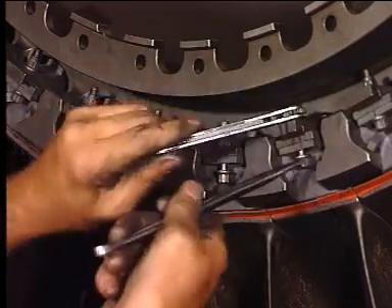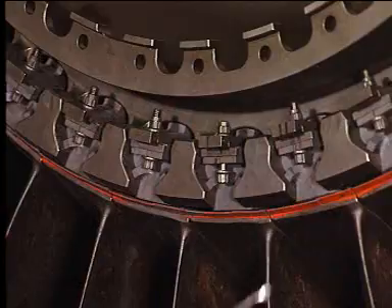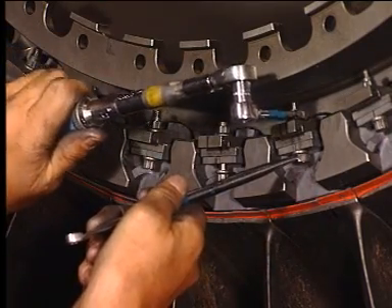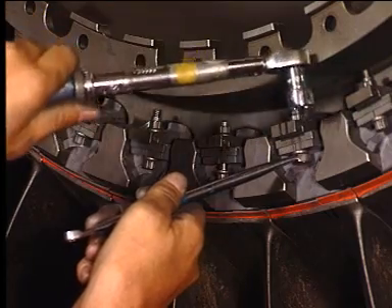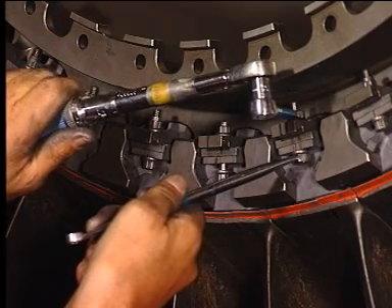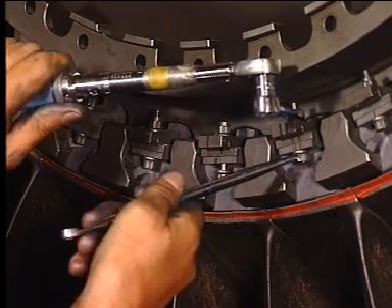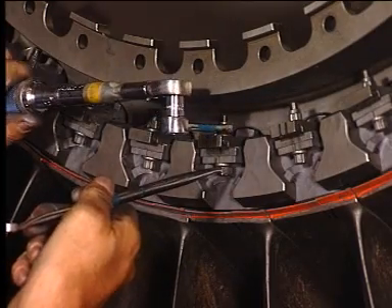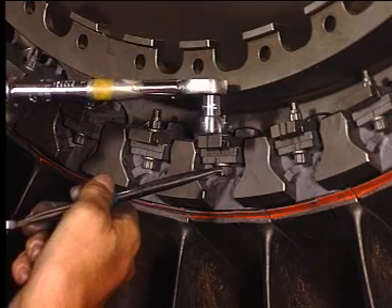Tighten roughly with the appropriate tools. Torque the bolt to the appropriate value. Repeat the operation for the other fan blade.